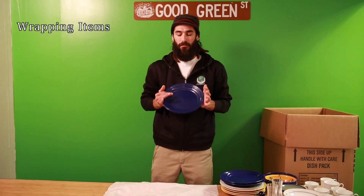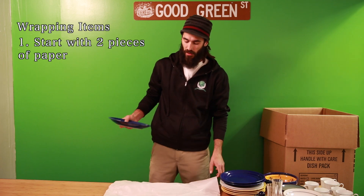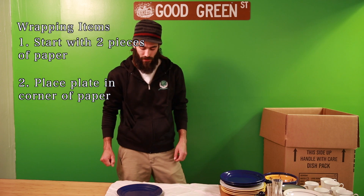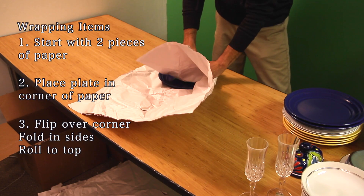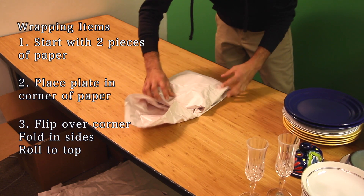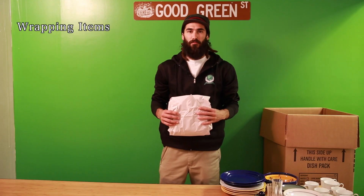Now we're going to wrap a plate. Again, you start off with two pieces of paper, place the plate in one of the corners. You flip up the corner into the plate, then fold in the two sides, and continue rolling the plate until the end of the paper. And that's how you wrap a plate.